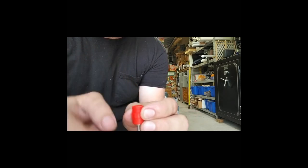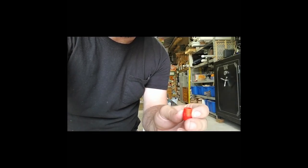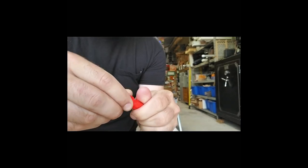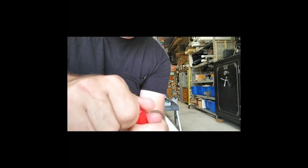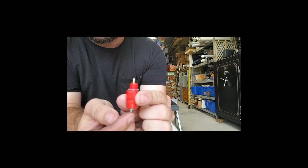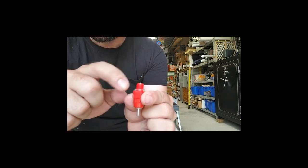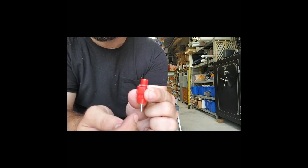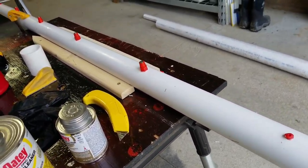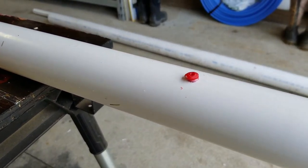Inside these nipples there's a little ball bearing that sits down in here. When this plunger lifts, it lifts that ball bearing, and the ball bearing is what creates the seal inside. The water pressure holds the ball bearing down, and when the plunger gets hit it breaks that seal just a little bit. Then there's a secondary seal — when that ball bearing gets moved, it lifts the other plunger, and that's what lets the water come through, just a little drip at a time.